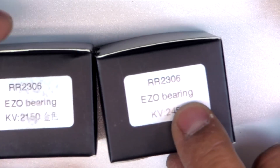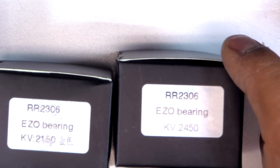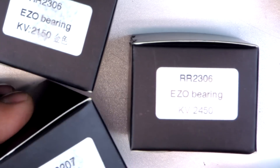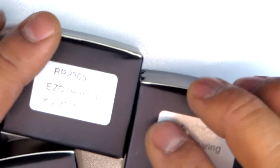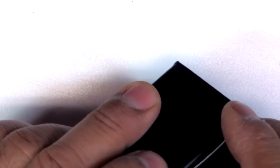He sent the RR 2306 and some 2207s — the 2207 at 2450 kV and the 2306 at 2150 kV. I'll review those in another video following this one. They come in a basically non-descriptive box — nothing fancy.